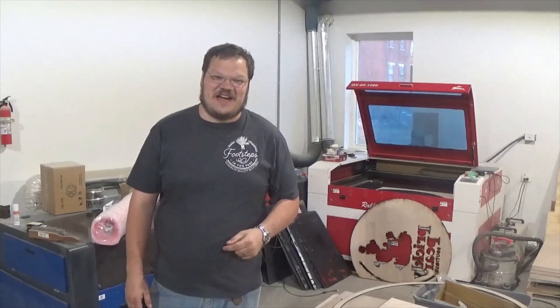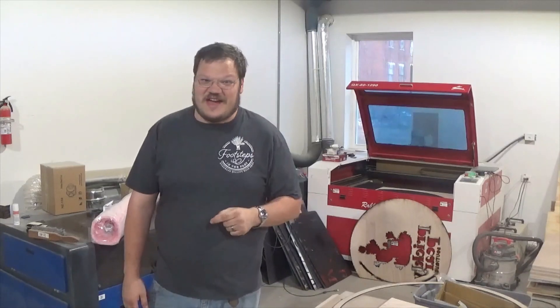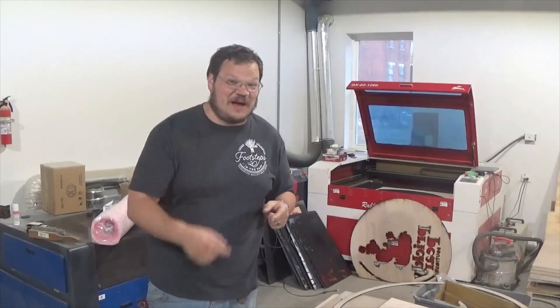Welcome back guys. Today I'm going to show you how to laser cut foam rubber, and if you stick around I'll show you how to dress up your laser for Halloween. Stay tuned for my Halloween special.